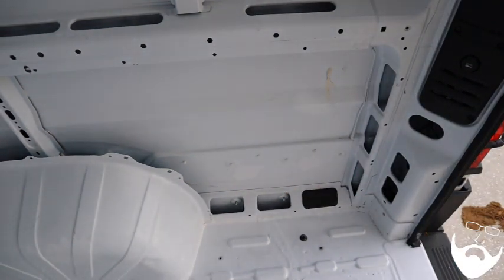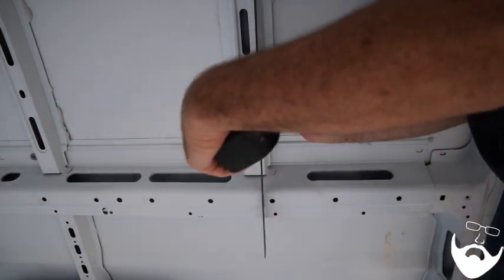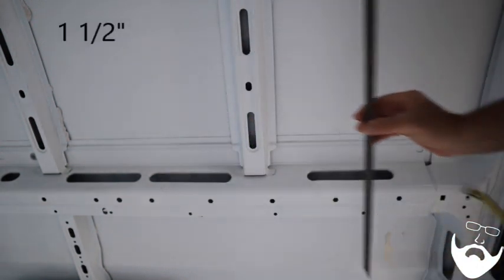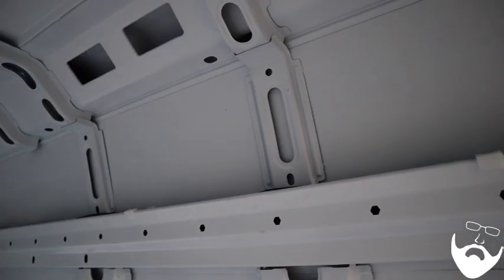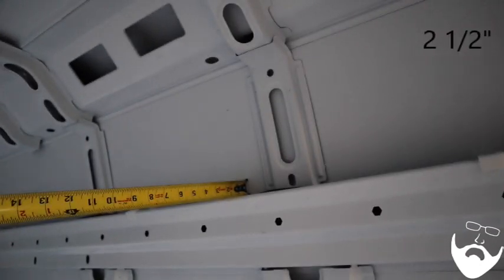Moving back up to the top: in the middle section, the space between the rib and the wall is one and a half inches. Moving up to the top, you end up with two and a half inches for insulation, and that may taper a little smaller as you reach the top of the roof.